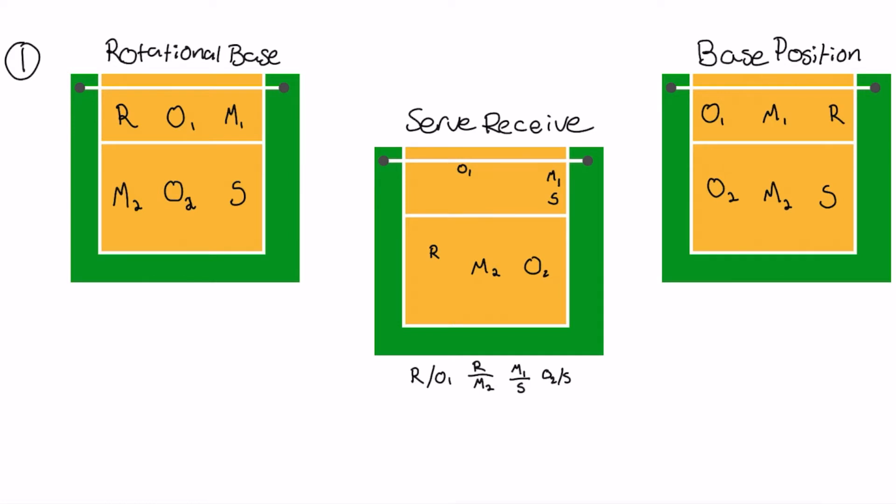I'm going to go through the six different rotations and for each of the six rotations, there are three different things I'm going to be showing you: your rotational base, your serve receive positioning, and then your base positioning. And I'm going to go through each one in detail on how everything should be.